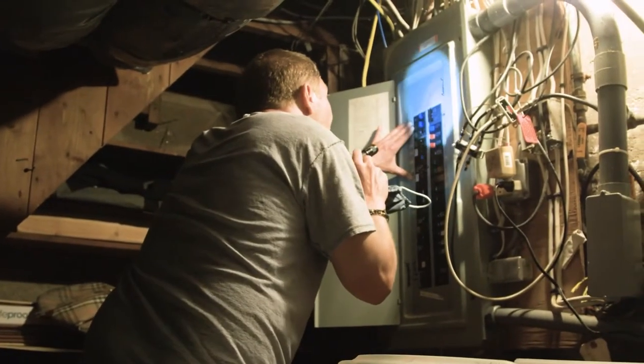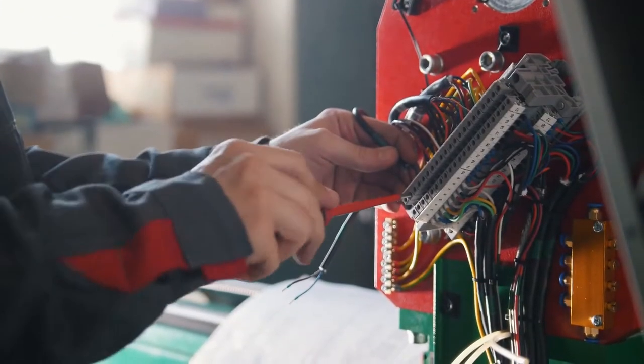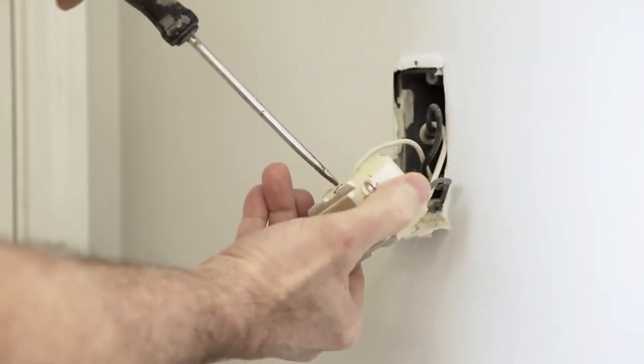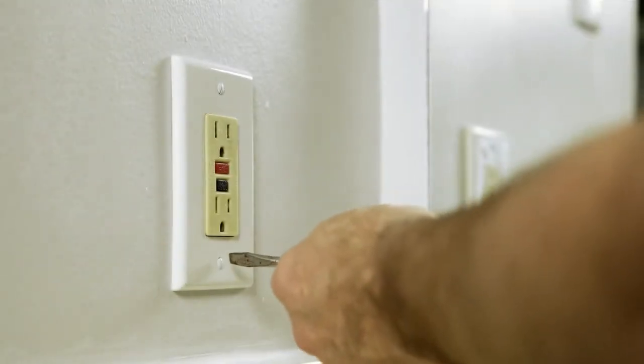Another solution is to check the breaker box. The reason being that an overloaded outlet may have tripped the breaker. All you have to do is try to reset any tripped breakers. But if that doesn't work, you may also need to try to reset the GFCI, or Ground Fault Circuit Interrupter. These devices work as sort of mini-breakers. They trip whenever one of the outlets becomes wet, or when there are too many things plugged into an area of wiring.